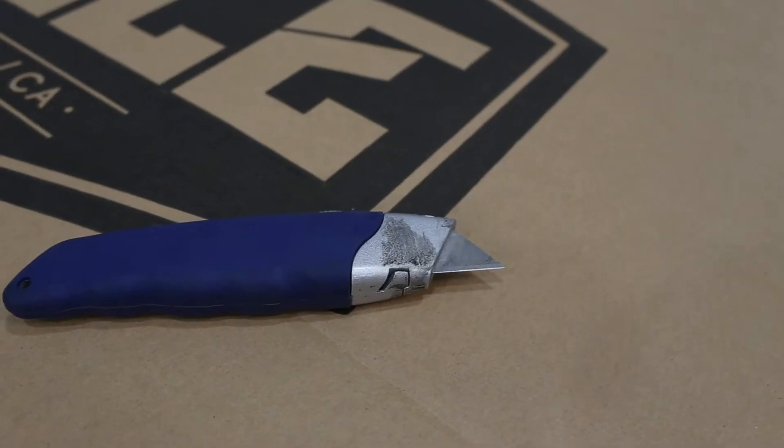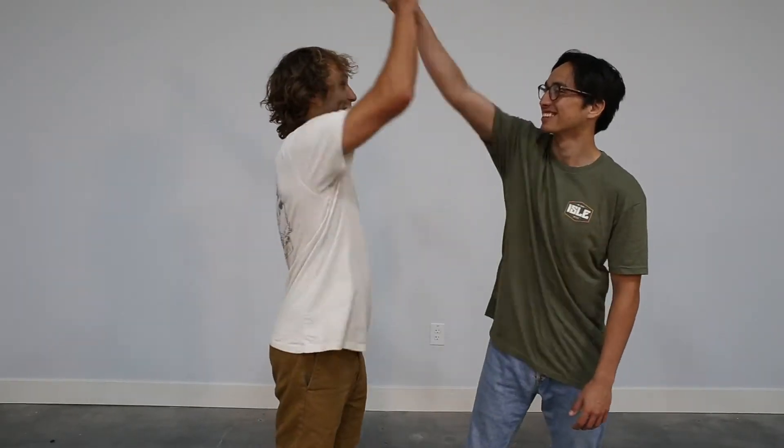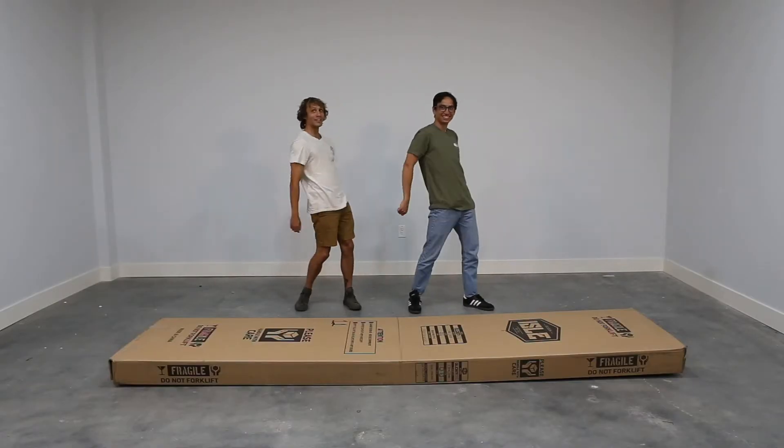You will need a box knife. These blades are short and minimize the potential for cutting through the packaging and damaging your board. Secondly, you will need a friend. It's always good to have a second set of hands to improve the unboxing process.